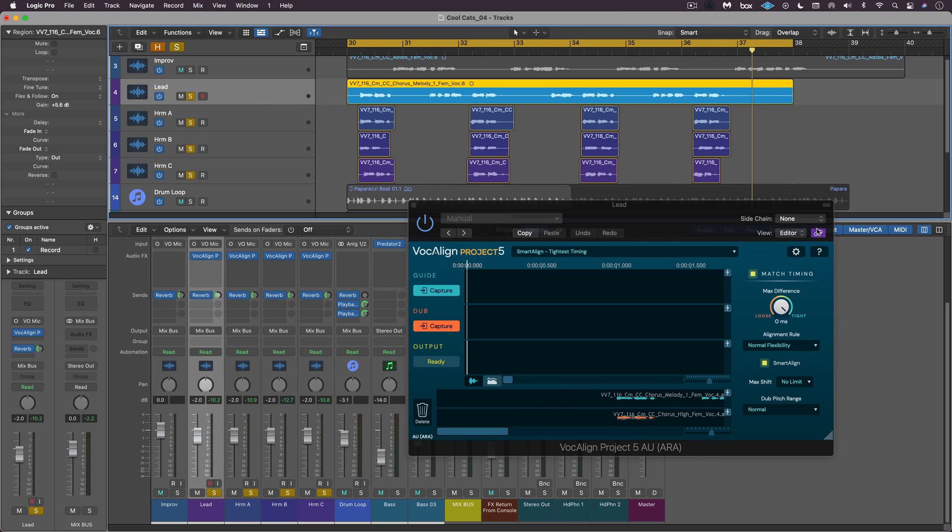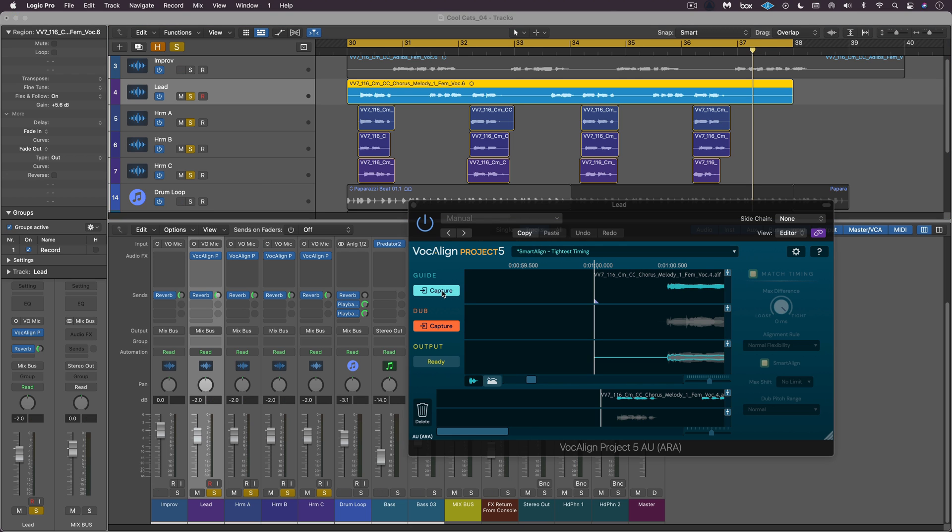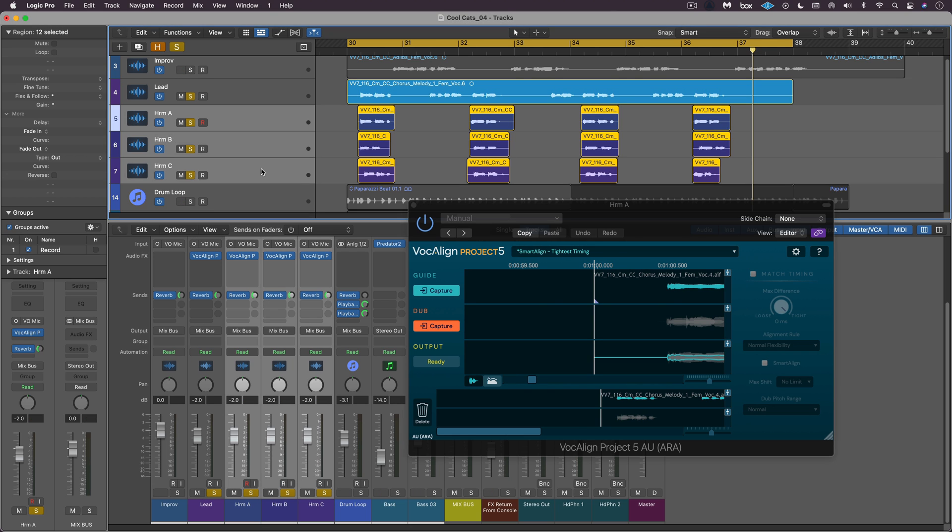With that done, I'm going to select the lead vocal — I have it in Link mode so they're all going to update — and capture that as my guide. Then I'm going to select all three of the remaining tracks together and capture those as my dub.